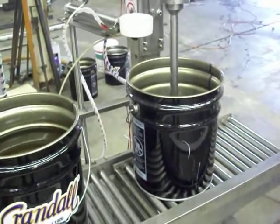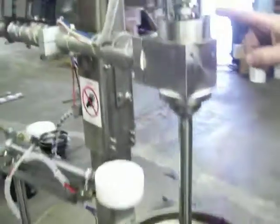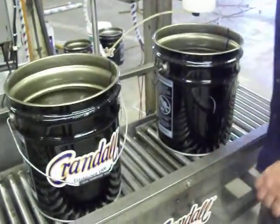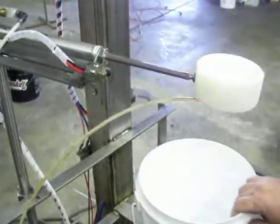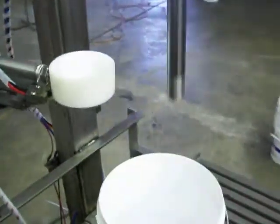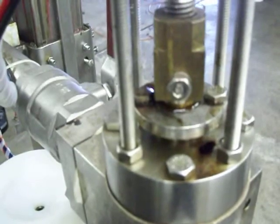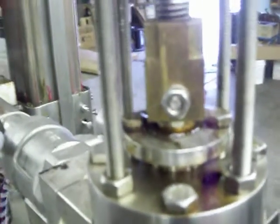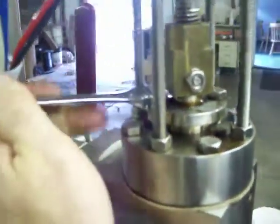A couple of things to point out: there are adjustable packing glands on the machine. One is on the filling head. If it leaks, you would simply tighten those screws a little bit at a time — each screw evenly — until it squeezes down the packing to reseal. We've got a little water leaving here, so if I just tighten these down a little bit evenly, that'll reseal that shaft.